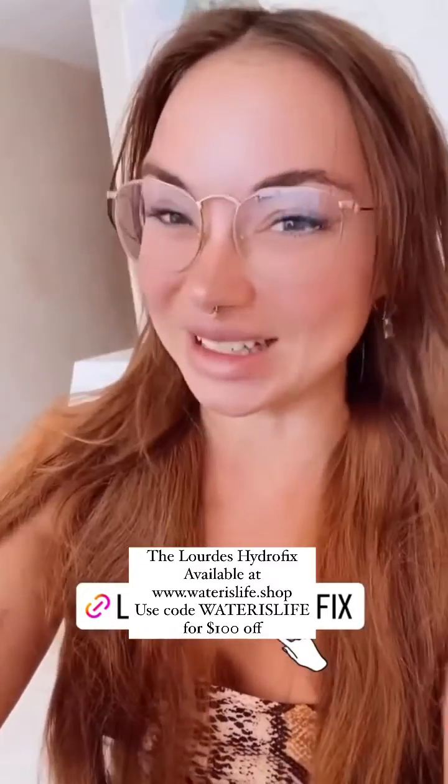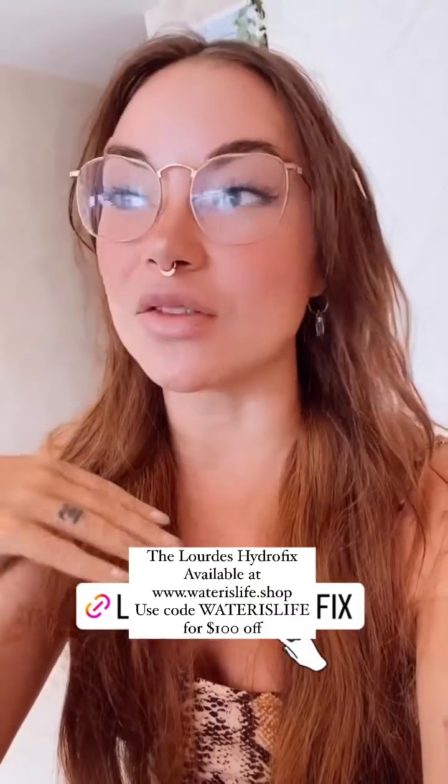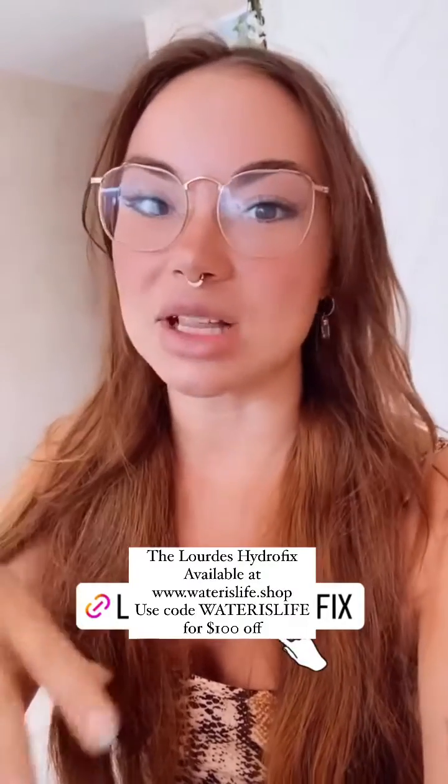So, drum roll please — I'm here to bring you the Lord's Hydro Fix by Holy Hydrogen. It's the best, and especially for the price range that it's in, it's definitely the best bang for the buck.